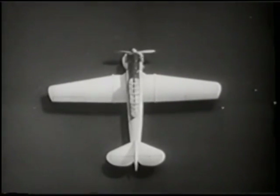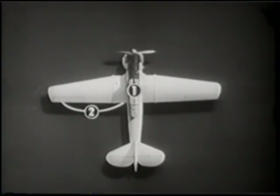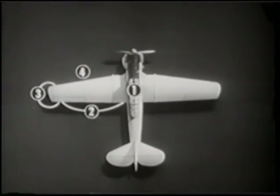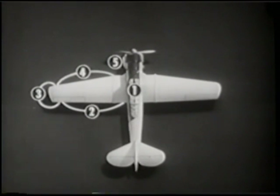By using a definite procedure for your line inspection, you will be less apt to forget anything. Establish this pattern of checkpoints in your mind: the cockpit, the trailing edge of the port wing, the port side wing tip, the port side leading edge.